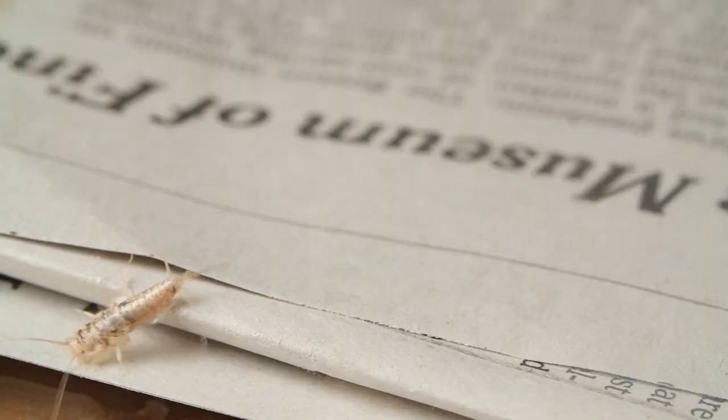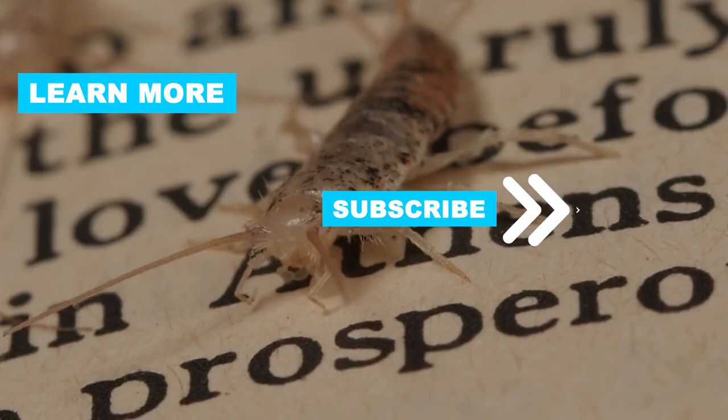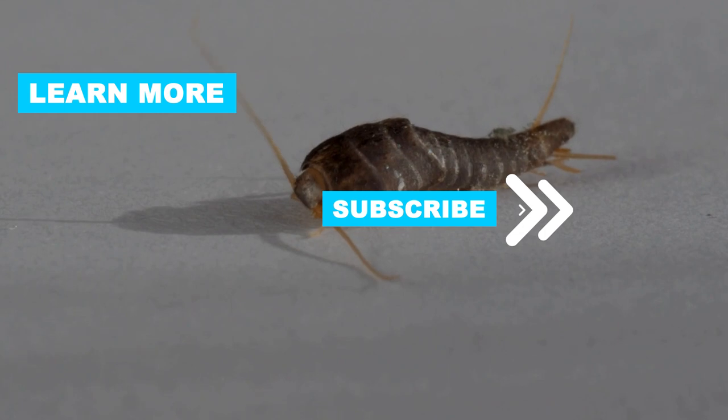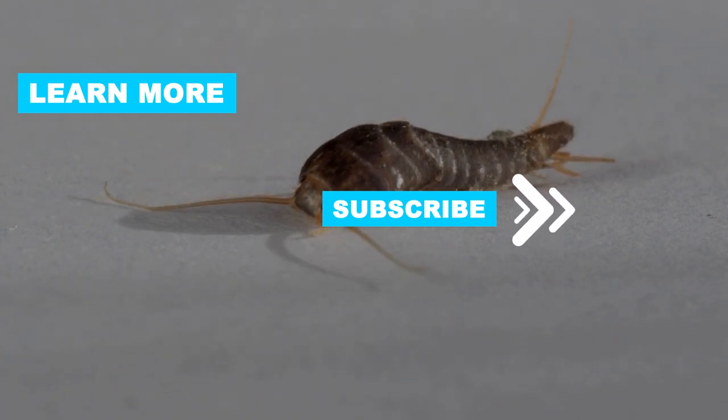If you found this video helpful, please give it a thumbs up, subscribe for more useful tips, and share it with others who may be dealing with silverfish problems. If you have any questions or want to see more pest-related videos, leave a comment below. Thanks for watching, and good luck in your quest to make your home silverfish-free.